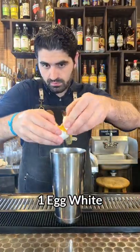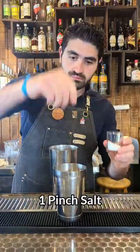We're then going to do one egg white — make sure you only get the egg white in there. We're then going to do one pinch of salt.